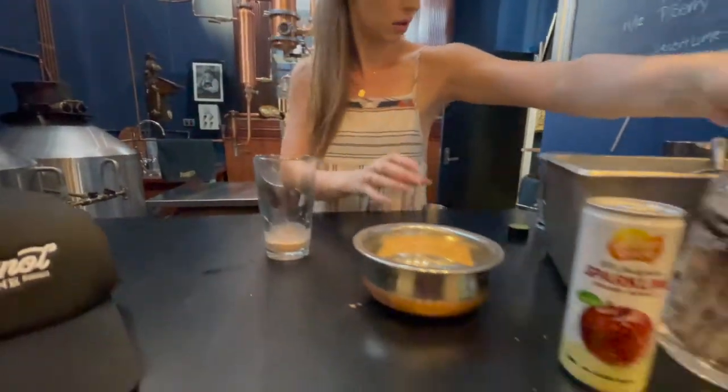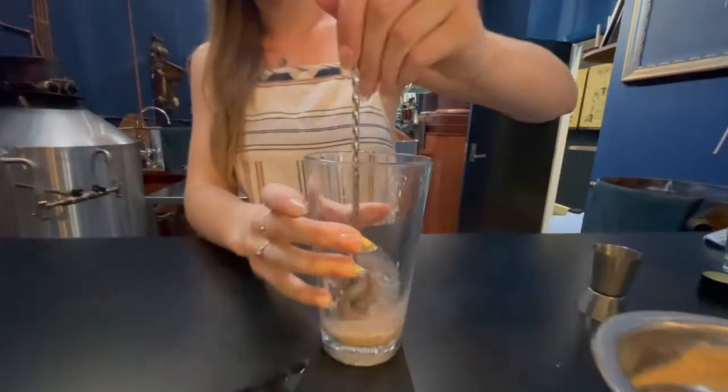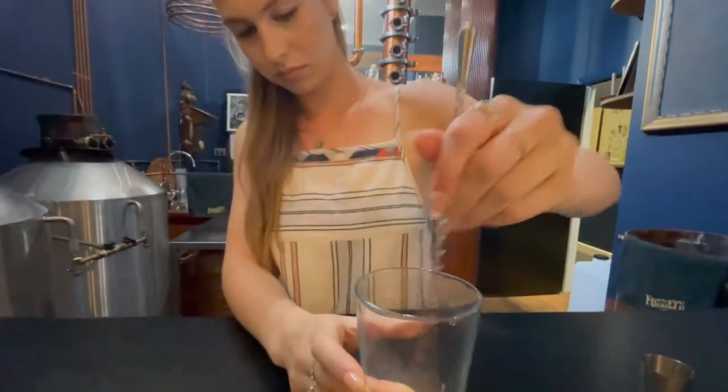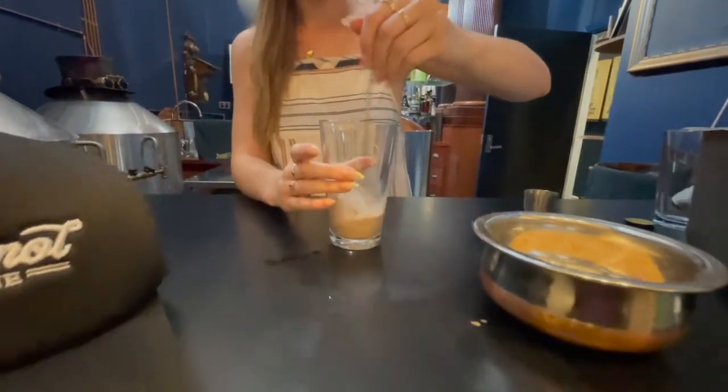Moonshine goes in next. Give that a bit of a stir. Oh, look at that ladi-da stirrer you've got there! Make sure that's nice and mixed.